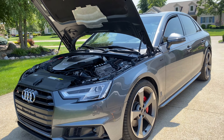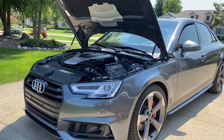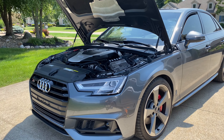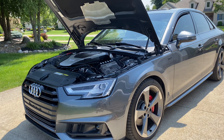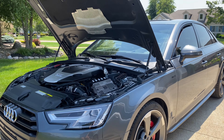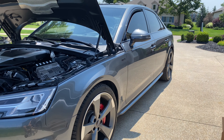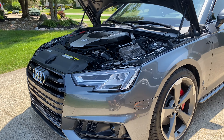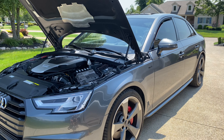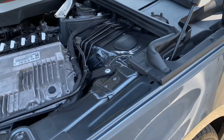I do live local to ECS Tuning in Wadsworth — it's literally 14 or 15 minutes from my driveway. It's pretty much the Summit Racing Equipment for German cars: Audis, Volkswagens, BMWs and stuff. I'm a long-term customer of Summit Racing Equipment and also a former employee because I love them so much. But I'm definitely going to be shopping with ECS Tuning more, so follow me for upgrades. Without further ado, let me show you what I did today.